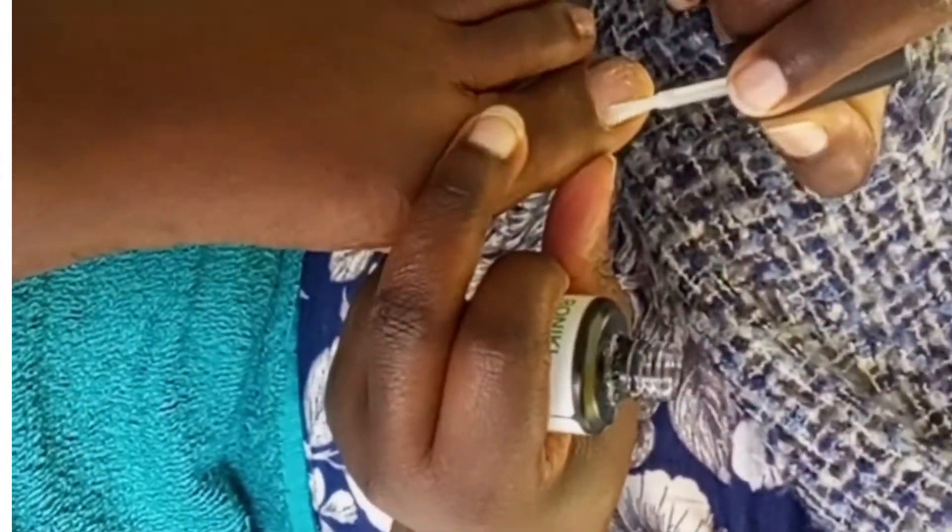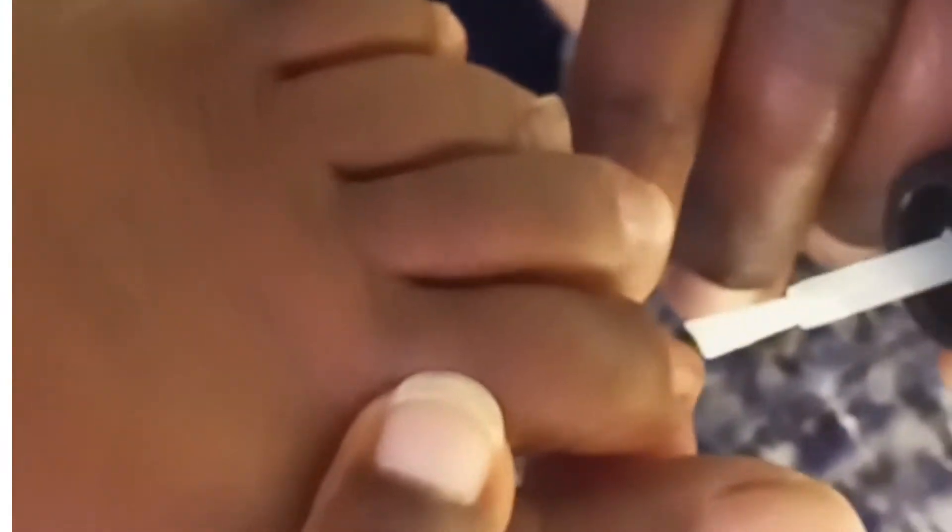In step two, apply a thin layer of primer on every toe and let it dry. The same applies to the other toes — apply a thin layer of primer on each one.